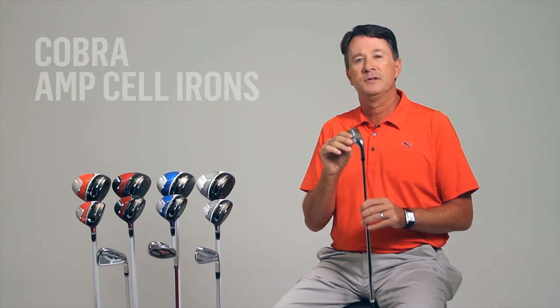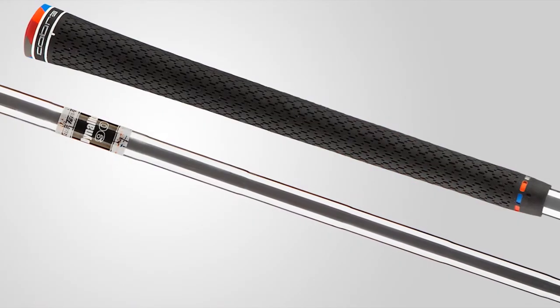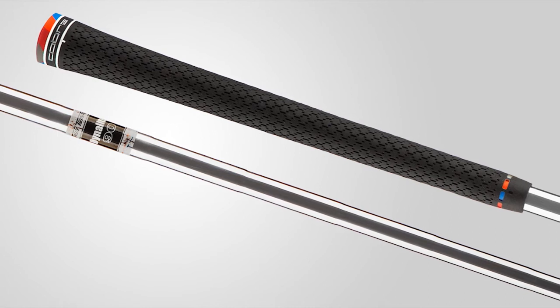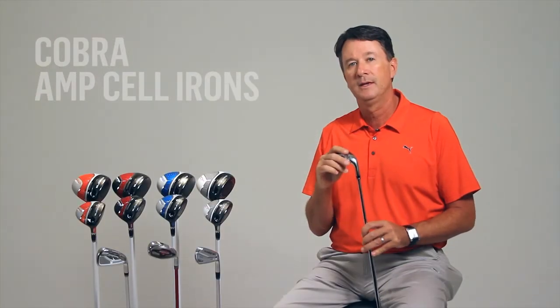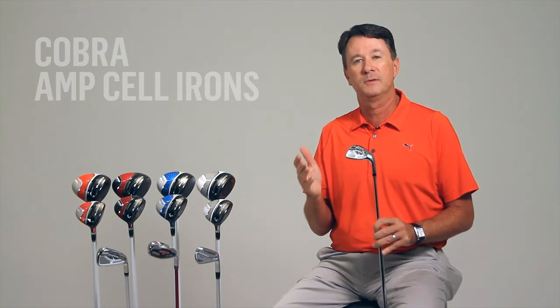The AMP Cell irons also feature high quality shafts and grips: lightweight True-Temper Dynolite 90 steel shafts, as well as lightweight, high performance Mitsubishi Rayon Graphite shafts. The grips are premium Lamkin 3-Gen RELs.